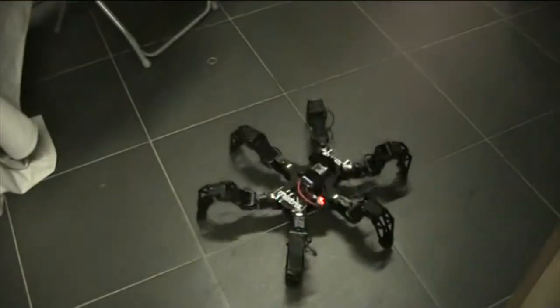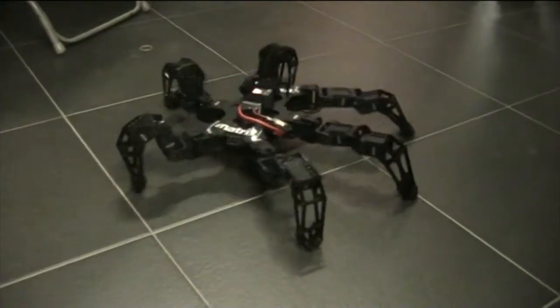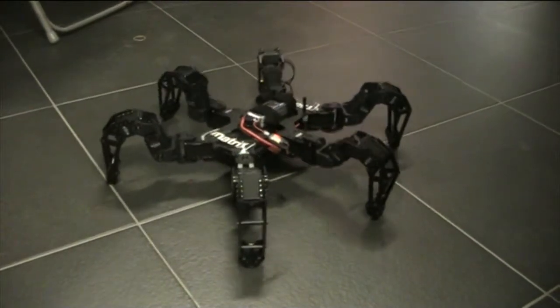We've installed a separate controller on it, so basically you can put it in positions where it probably should be, or with stretched legs, etc. Okay, I see.